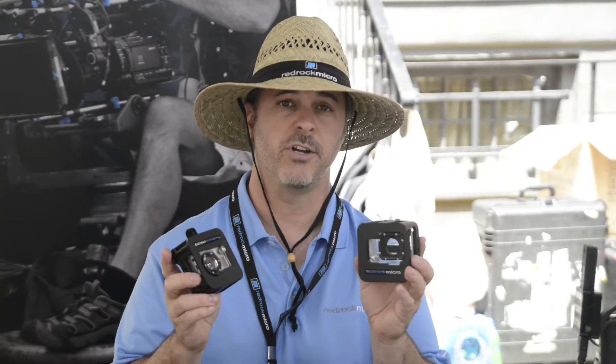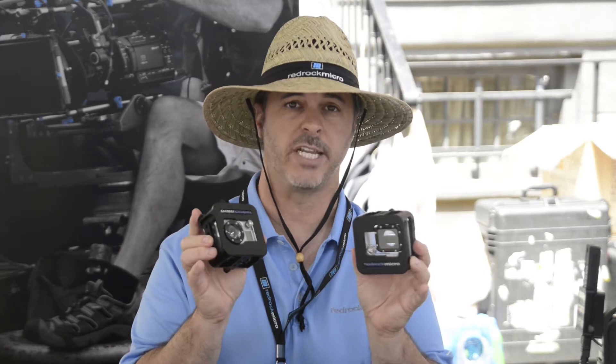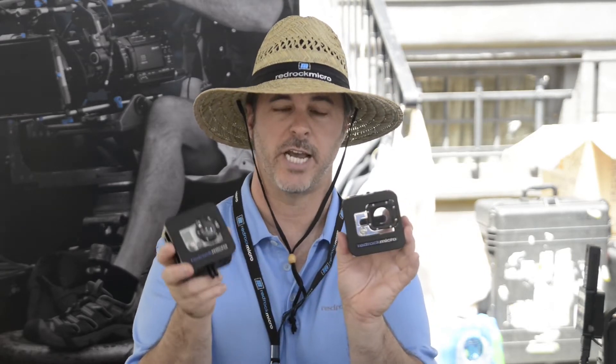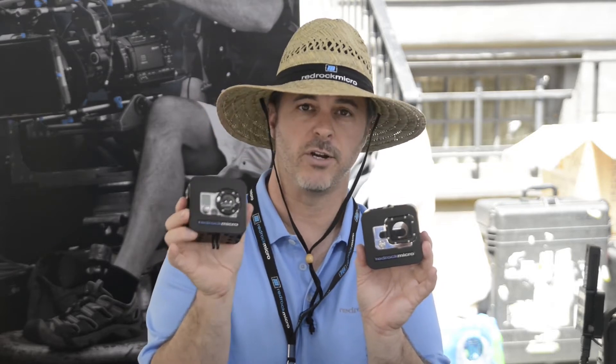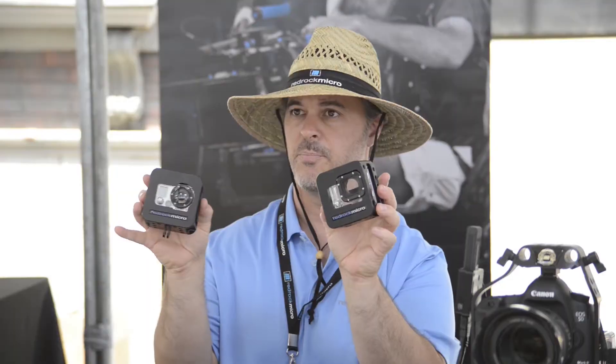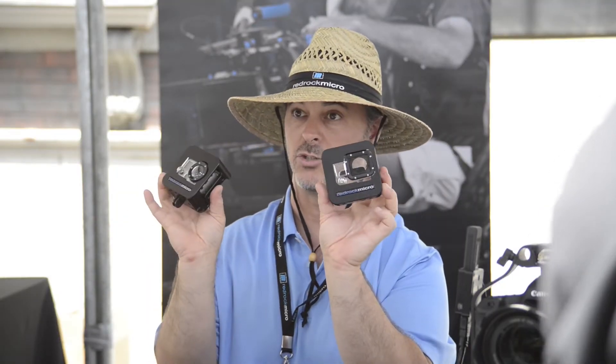The second thing that's been really popular here at Cine Gear is the Cobalt Cage for GoPro Hero 2 and Hero 3. You can see we have two different versions. This is the GoPro 2 and GoPro Hero version, and this is the GoPro 3 — similar construction, just slightly different to take into account the camera construction itself.